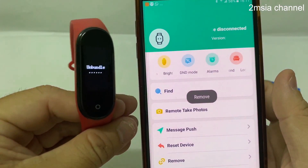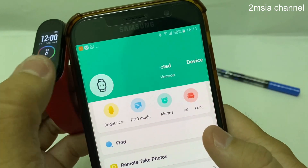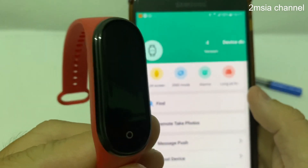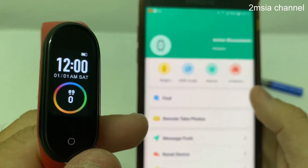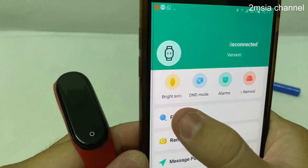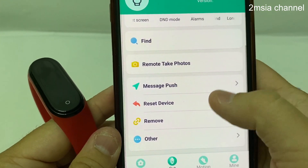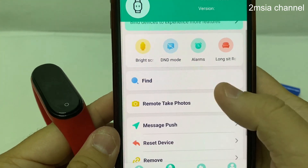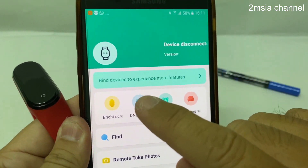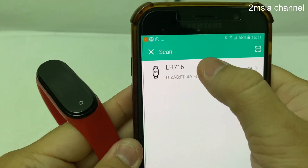If you want to add it back, it's also very simple. When you reset, it goes back to nothing — back to the default setting. Set it up again: find the watch, connect it back. Now come out to this device to explain more features. Scan again by clicking.